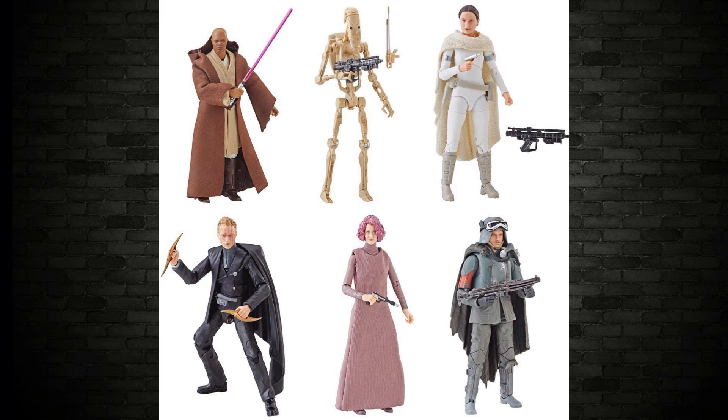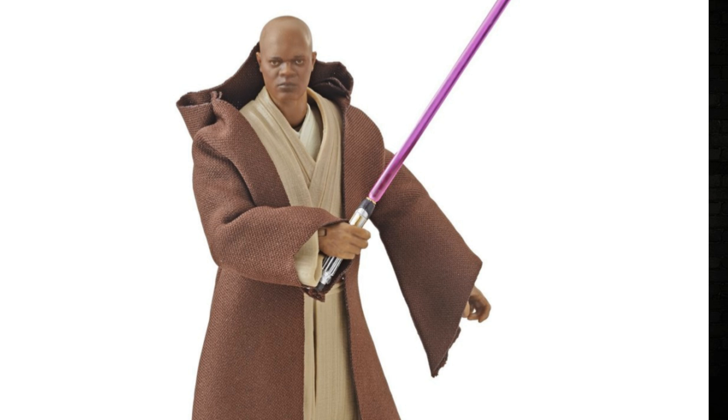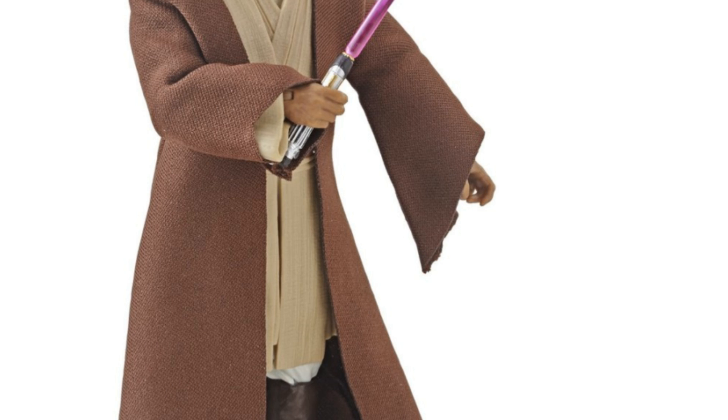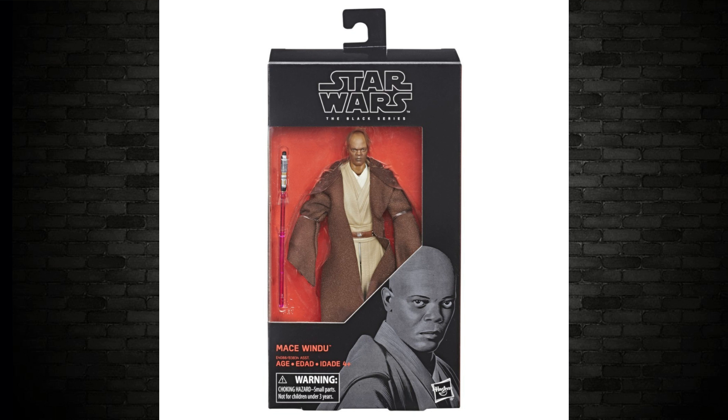We're going to start off with Mace Windu. What a good-looking figure. This one looks really good. It's a good likeness to the character. The scene in six-inch scale now is fantastic. My only downside for this one is maybe the robes are a little bit tatty. Every kind of Jedi — they just want those big wizard sleeves — always look a bit tatty. They've cut the edges off really quickly, but it's okay. It's Mace Windu.